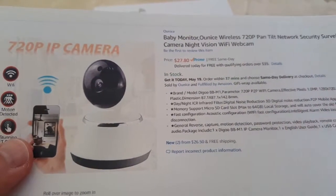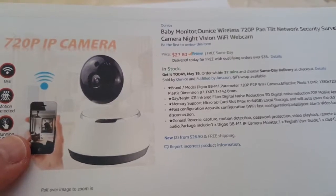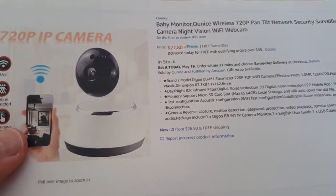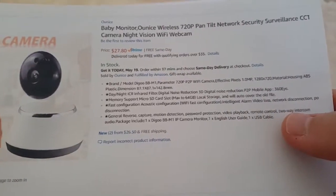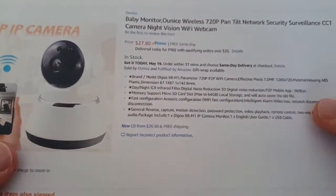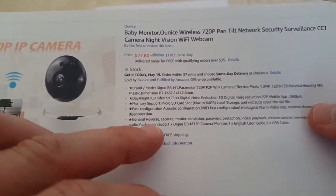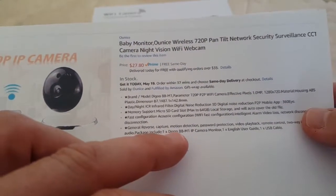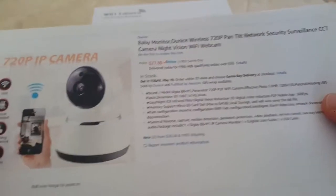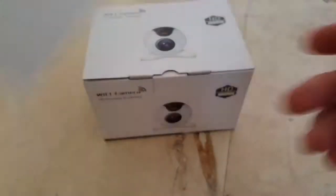It has fast configuration, motion detection, password protection, video playback, remote control, and two-way intercom — that's always a good thing if you have maybe children at home. The package includes the camera, a user guide, and a cable.